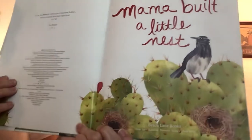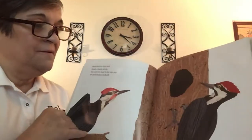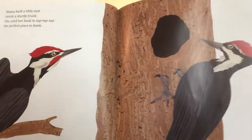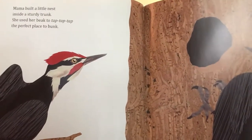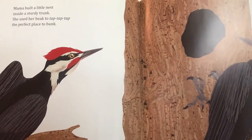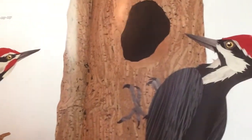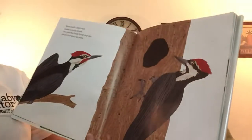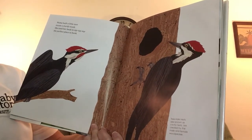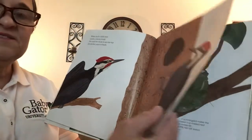Can you imagine building your nest on a cactus? Some birds do. I'll bet you can guess already what these birds are. Mama built a little nest inside a sturdy trunk. She used her beak to peck, peck, peck, the perfect place to bunk. These are red-headed woodpeckers. Tree hole nests, also known as cavity nests, are created by the male and female woodpecker together.